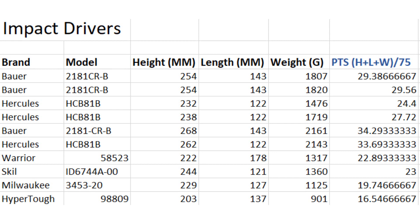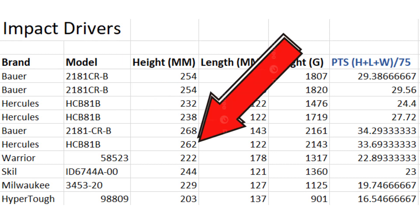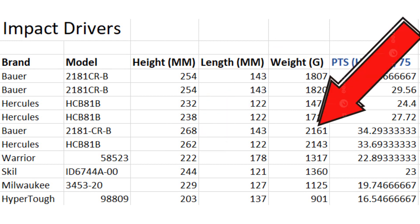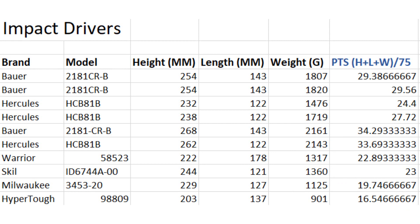The Bower is still the tallest at 268 millimeters, but the Hercules with the 8 amp hour battery is 262 — pretty close. The Bower is still a little heavier at 2161 grams versus 2143 grams for the Hercules, both with 8 amp hour batteries. As for length, the Bower is longer than the Hercules by about 21 millimeters, and the Hercules is actually relatively short — only the 12-volt Skil is shorter.